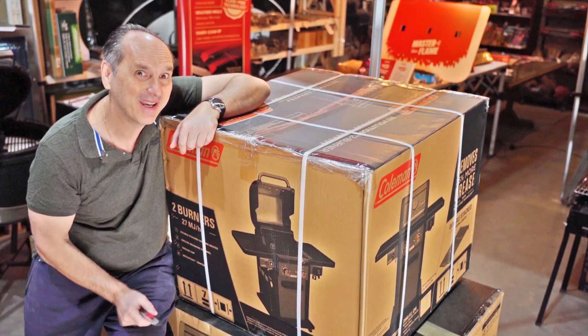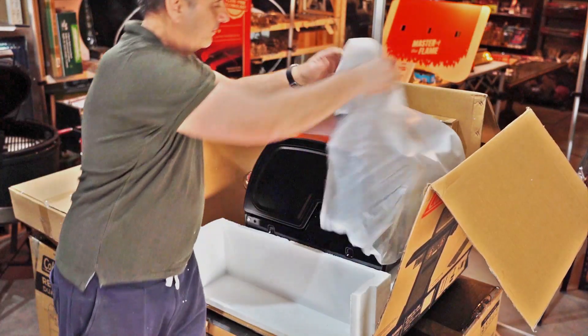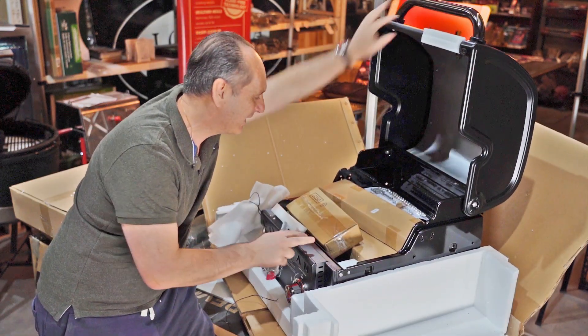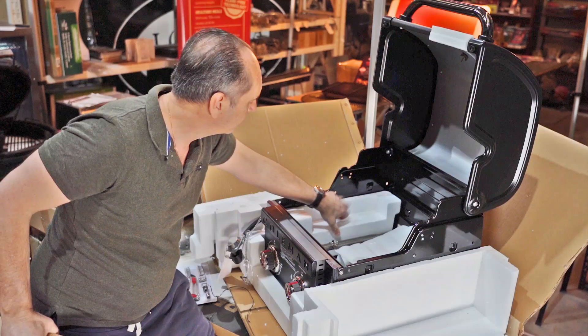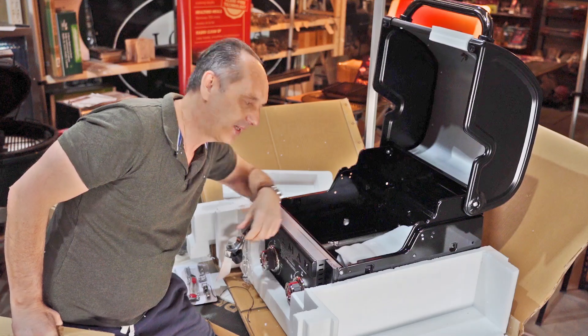Time to unbox it, baby, and have a look! I'm excited so I'm going a little bit quick. Stainless steel burners — big plus for me.